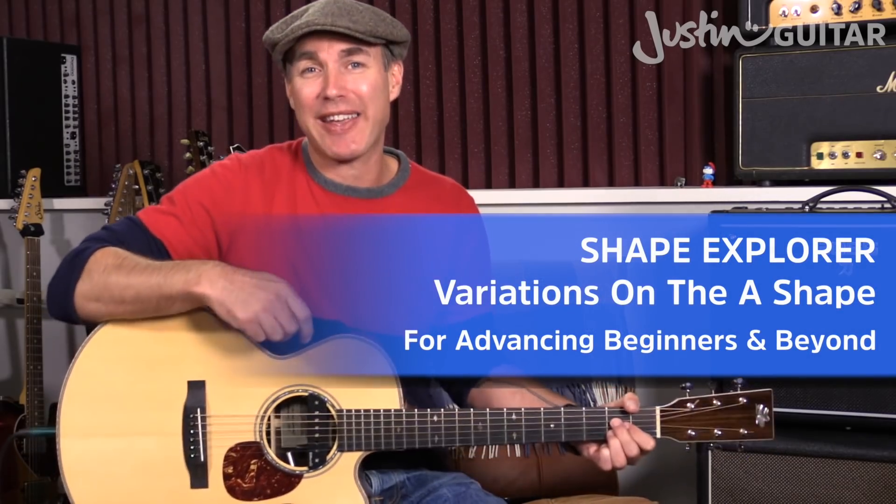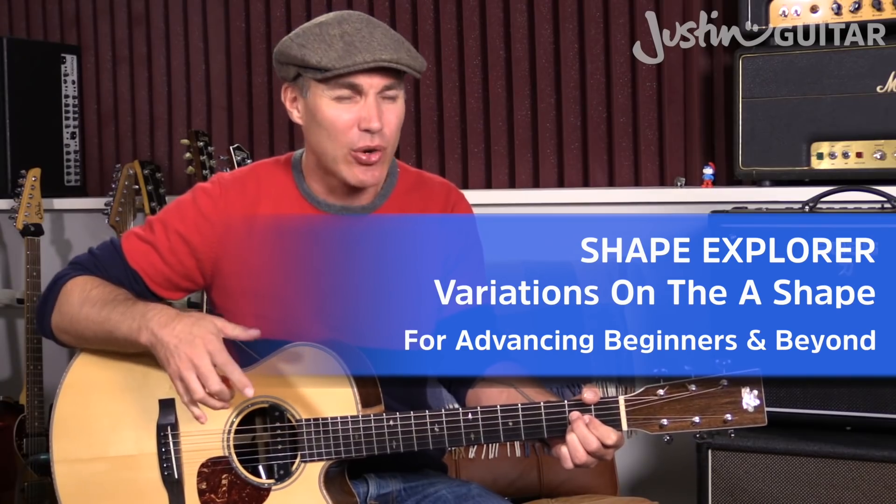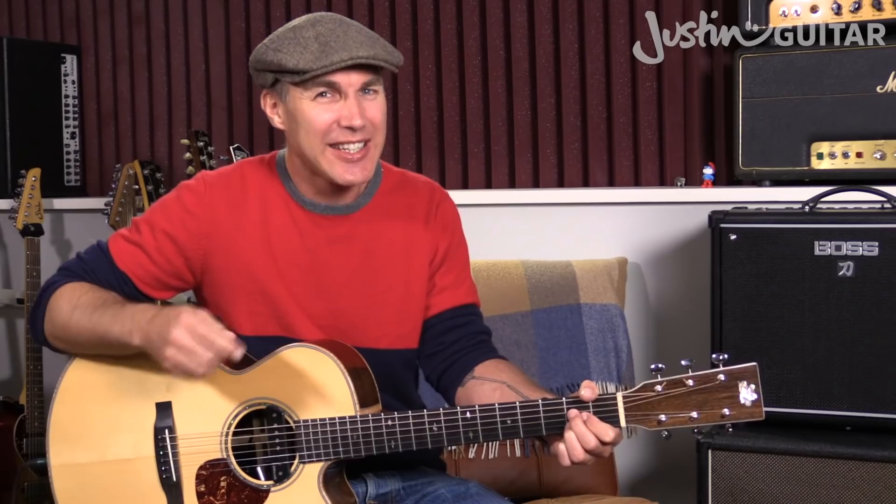Hey, how you doing? Justin here, and back again for another chord exploration shape. Today we are checking out the A chord, which has fewer variations than the C, D, and G chord videos, which I'm hoping you've seen already. But there are still some really useful and practical things you can do with the A chord to spice it up a little bit. So let's get to a close-up and check that out.